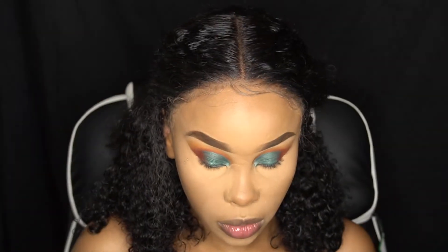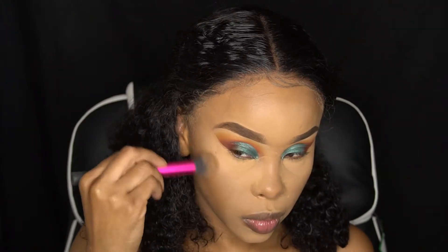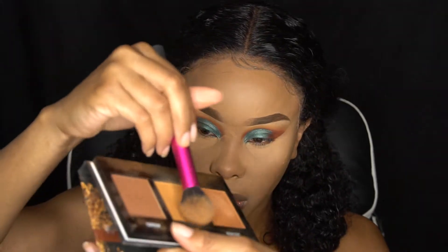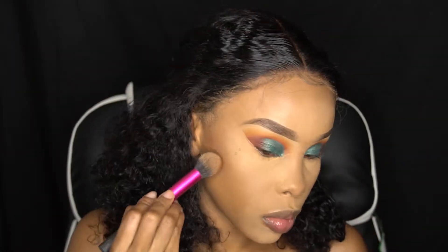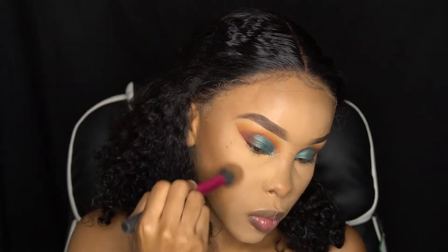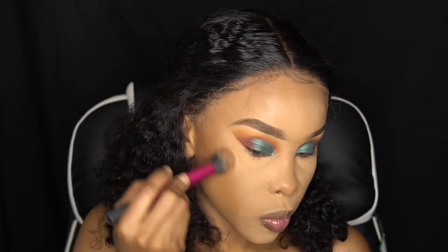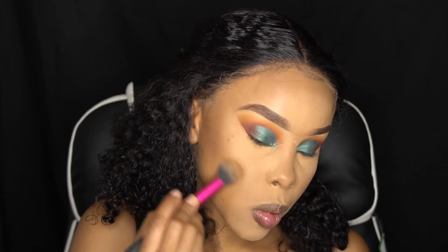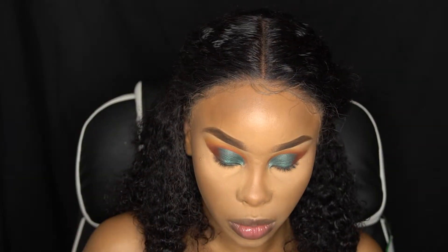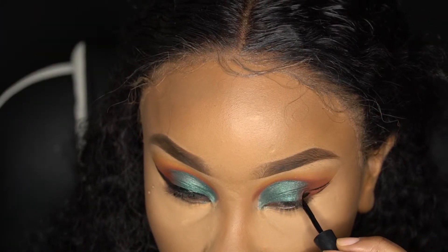This is the Black Radiance True Complexion contour kit in Medium to Dark, and we're just going to go back and add in our melanin because we don't want it to go away. Blending that in.